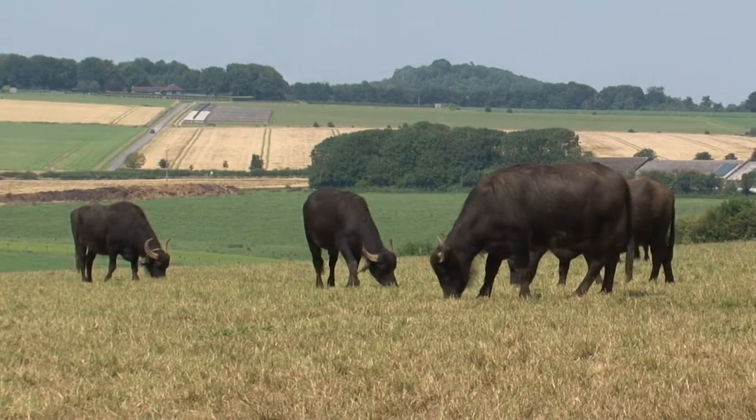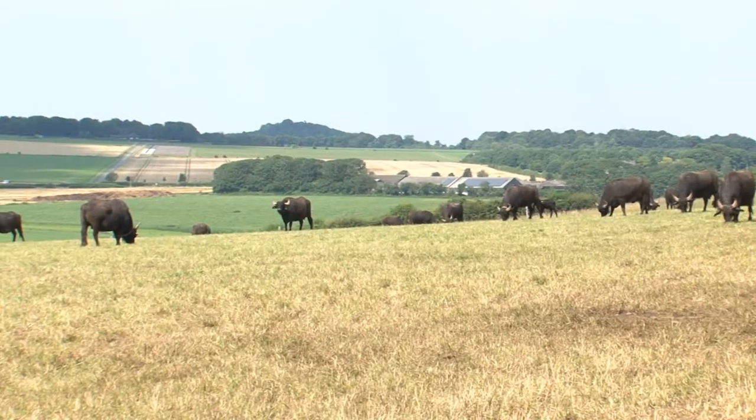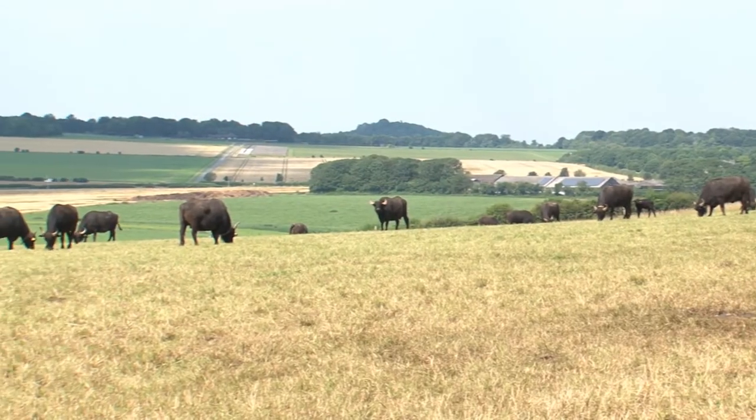So what we're doing it with is Indian water buffalo. We've got a herd of about 200 animals — breeding animals, about 70 cows, young stock, and a bull.